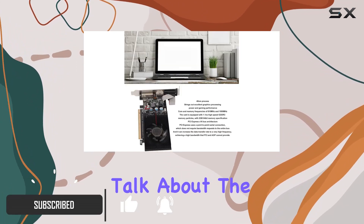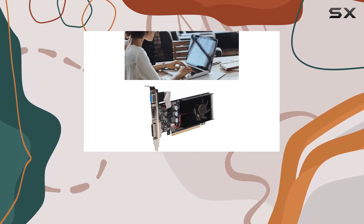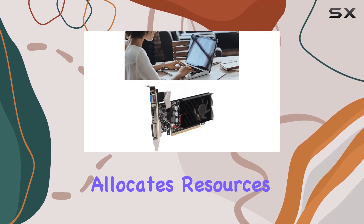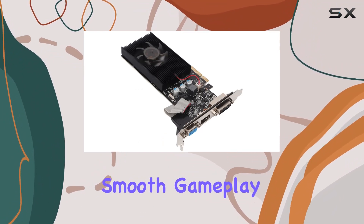First off, let's talk about the manufacturing process. Built on a 40nm process, this card dynamically allocates resources to optimize gaming performance, delivering stunning visuals and smooth gameplay.